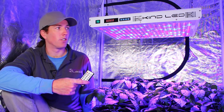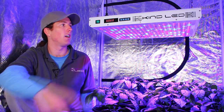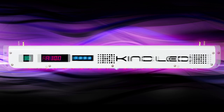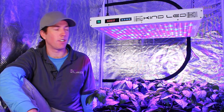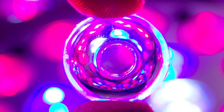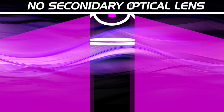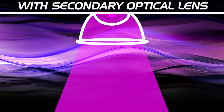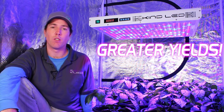Besides being operable by remote control, all of the internal timing functions and spectral control are operable manually on the device itself. If you don't have the remote on you, you can still change the settings and operating wattage right at that moment. Another huge feature the K5 series offers is a dual optical lens for each diode, which focuses all of the light that would be lost off the sides of the LED down into a 90-degree cone shape, giving greater intensity and deeper penetration through the canopy — resulting in greater yields and the ability to grow larger plants.